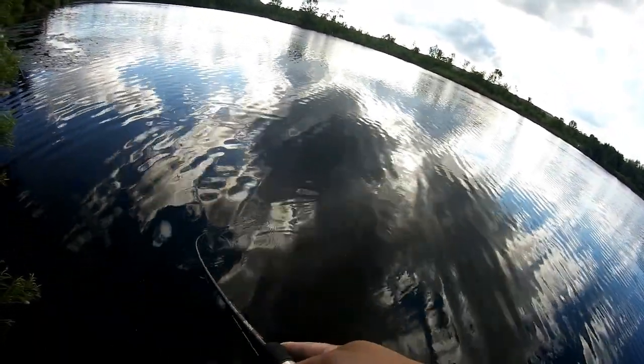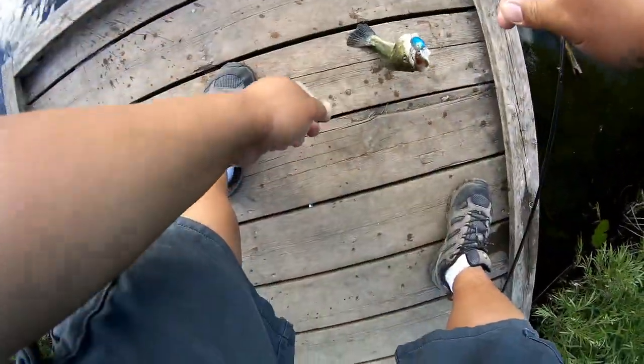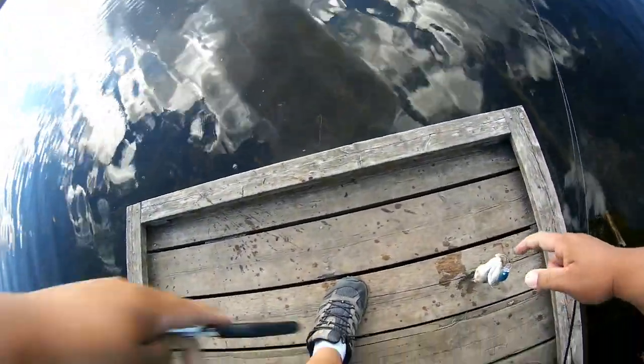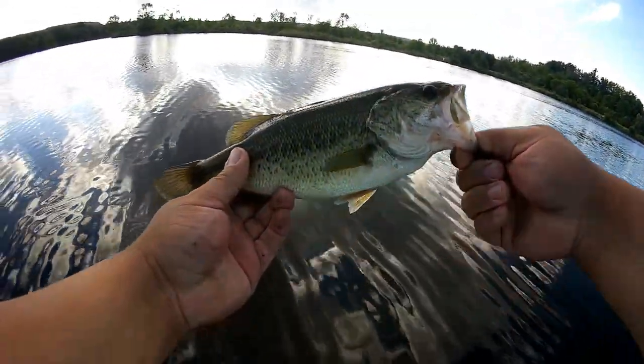What is it? Oh, it's a little bass! Here we go on the dollar store lure! There we go. Try to get the hooks off this guy so I don't hook myself again. There we go guys, a nice little bass. Dollar store lure challenge — crankbait, that was one. I think we've got three more lures to go. Let's get a nice release on this guy.